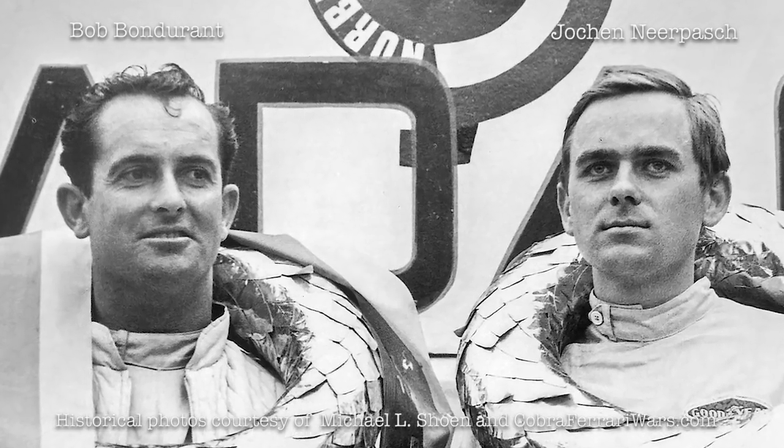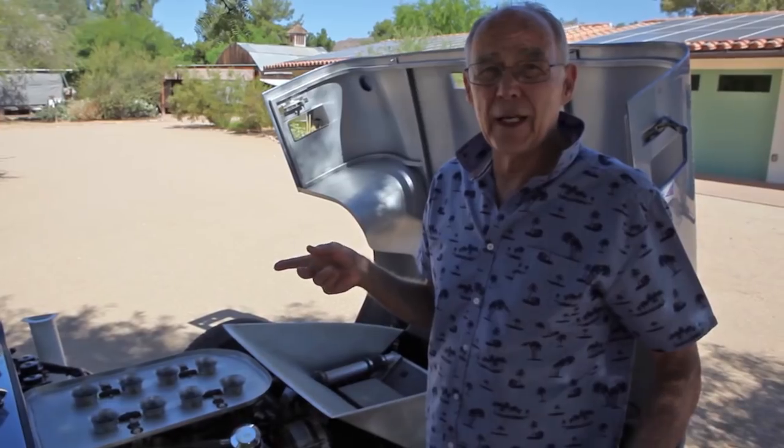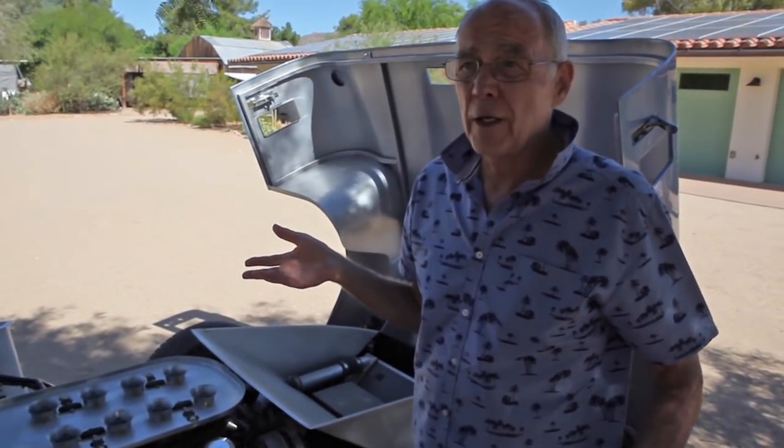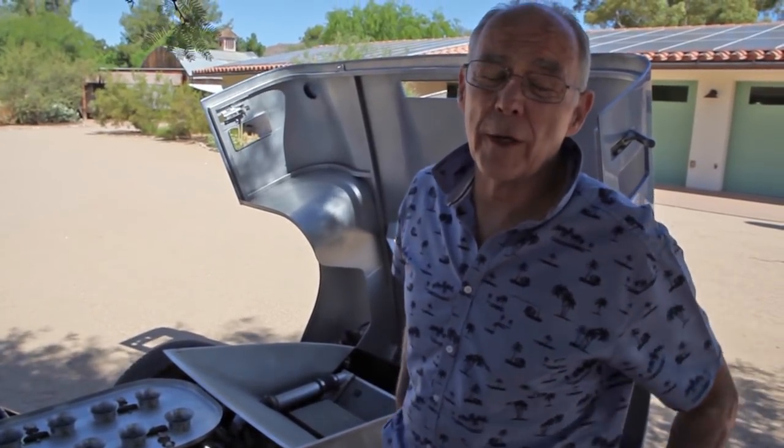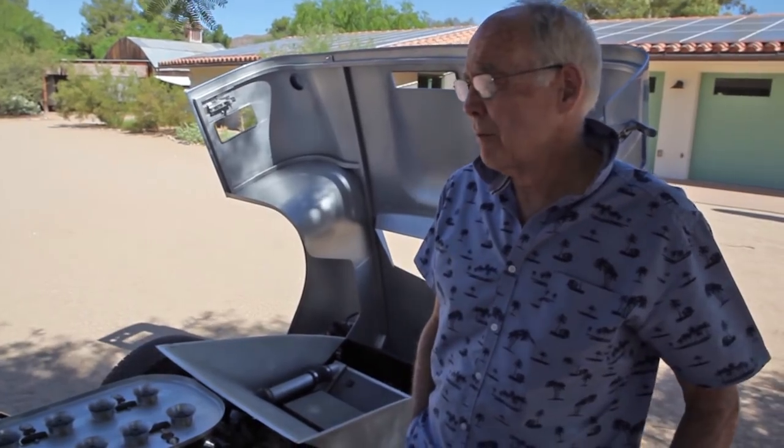The Tour de France 1964 was the first race for this car and the last race for the coupes in '64. They were within a hair's breadth of winning the championship. Bondurant and Jochen Nierpas drove this car, and they won the first three races they did. They probably would have run the fourth race as well, but the motor broke at the short race at Le Mans.